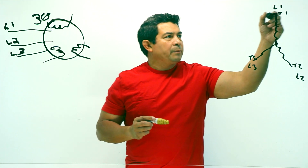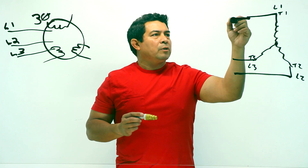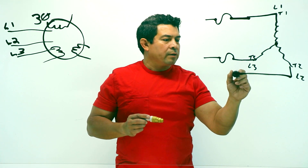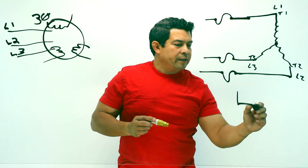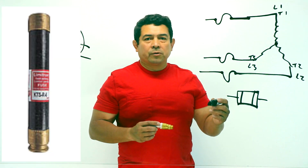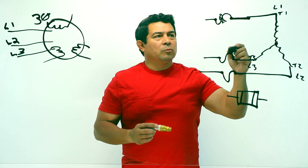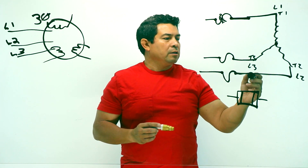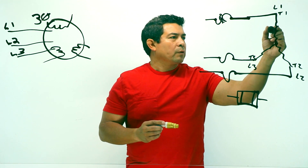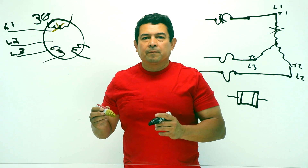Now typically, what happens is we have the power supplies like this. This symbol right here is the same as this, which happens to be the symbol for a fuse. If your fuse blows — let's say for example this one right here — that fuse blows, so now this one is not working anymore. If you only have power going in on T3 and T2, or in other words L2 and L3, then this coil right here is not doing anything, which means that this winding has basically stopped working.